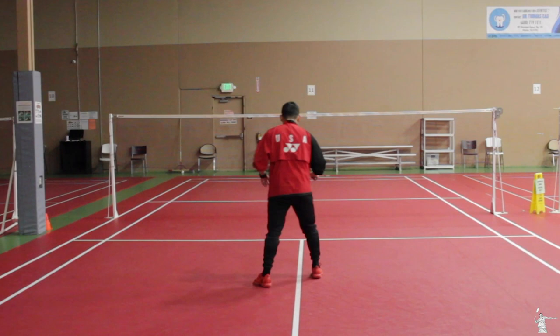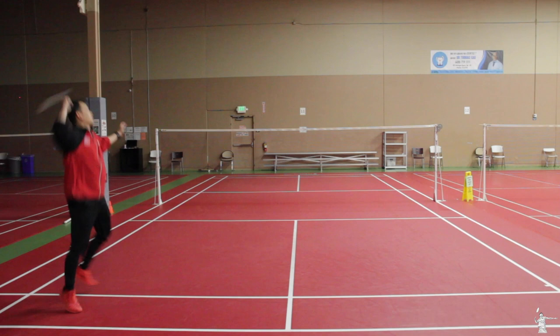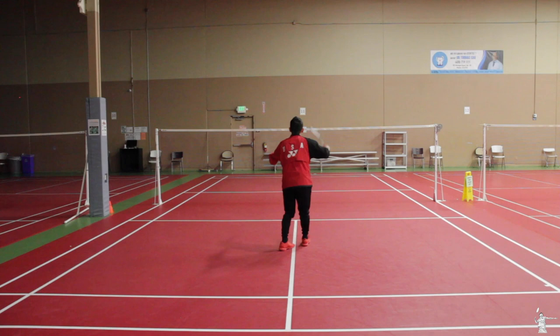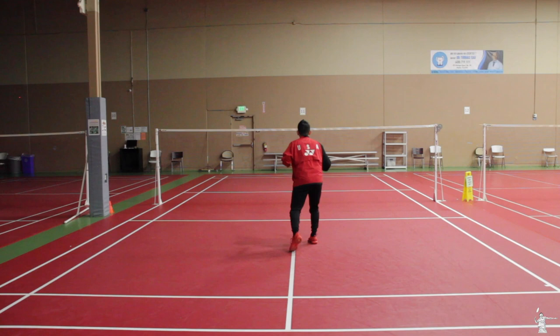Shuffle, shuffle, shuffle, return. Shuffle, shuffle, shuffle, return. You can also use the one-two-two-one pattern, then return. On the forehand corner: one, two, one, two, return.